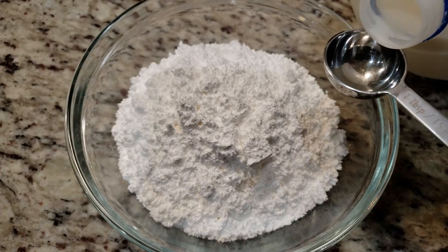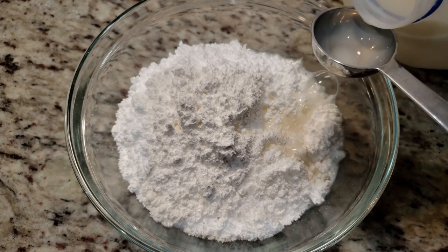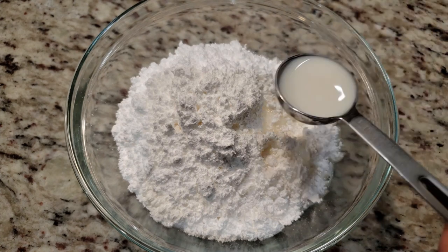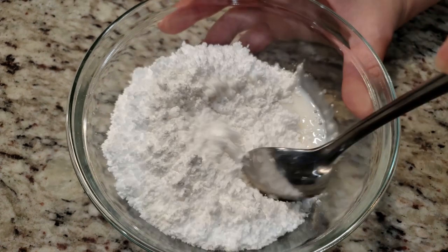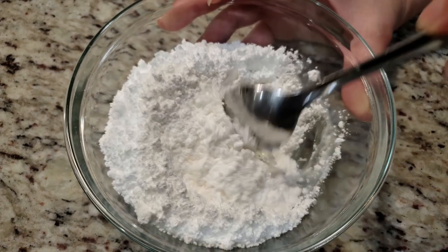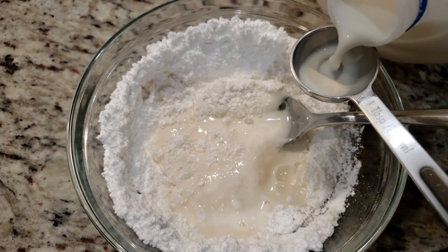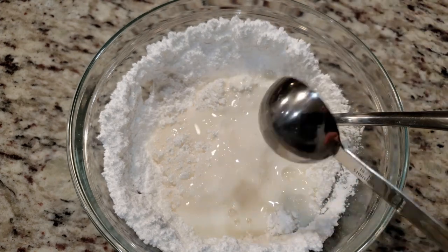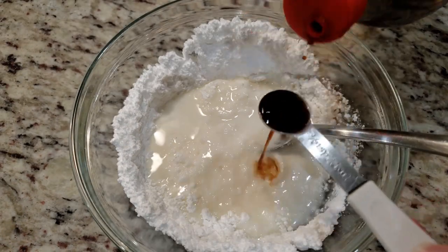All that's left is to make the glaze. Since I like lemon, we're gonna make a lemon glaze. You'll need 2 cups of powdered sugar, half a teaspoon of vanilla, half a teaspoon of lemon extract — or almond if you settled on almond extract for your dough — and 2 to 4 tablespoons of milk. I started off with 2 tablespoons and realized I definitely needed more, so I went with the full 4 tablespoons.